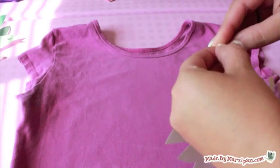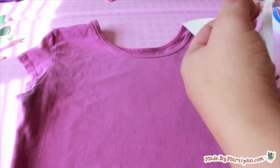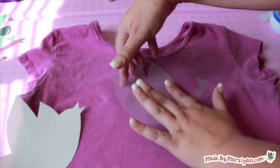Carefully remove the paper backing from the film and adhere the film to your t-shirt. Position it so there are no wrinkles or bubbles. It's important that you have a very good seal, especially around the edges.